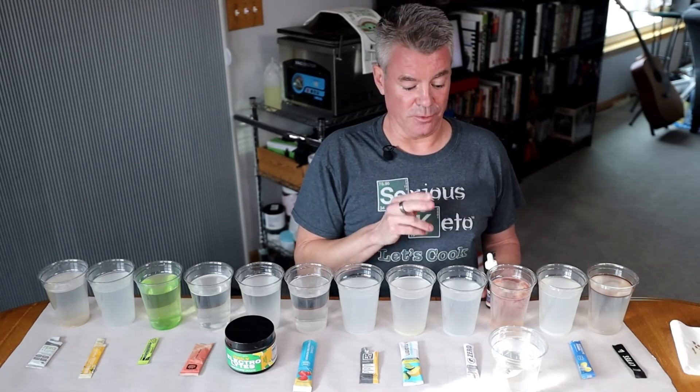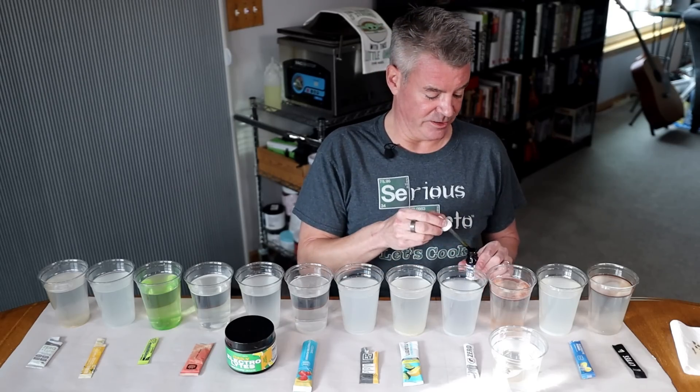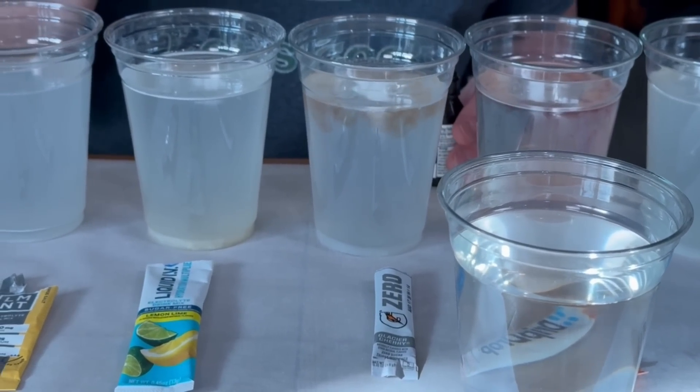Next up, I have the Gatorade Zero. This, again, lists maltodextrin as one of the ingredients. And you can see, we got the color change.